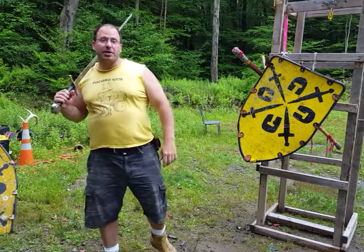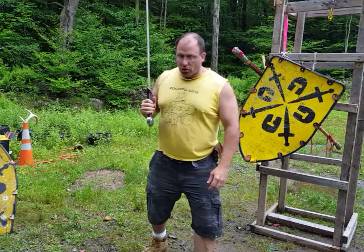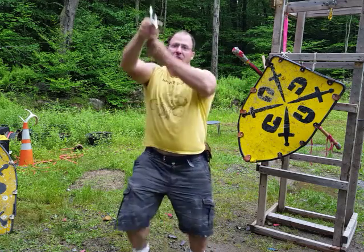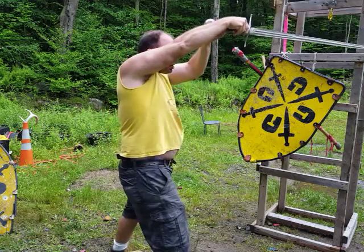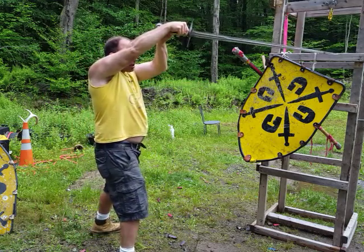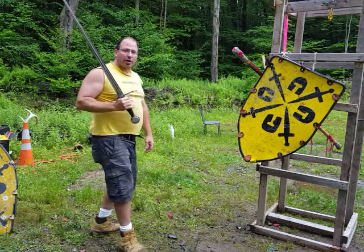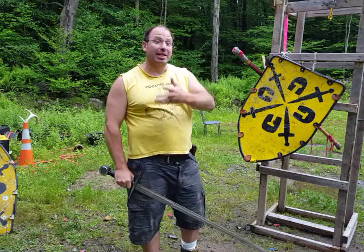Hello everyone, welcome back. In this video I want to talk about the Scheidelhau in isolation. The Scheidelhau is a high vertical strike, and it's one of those strikes that's almost underused in the Liechtenauer system.